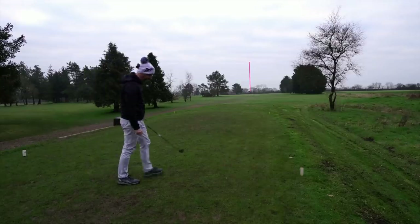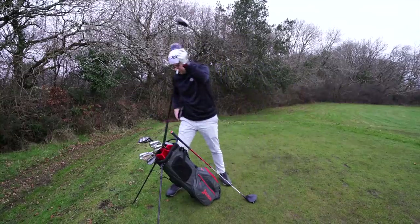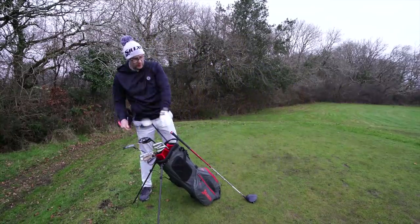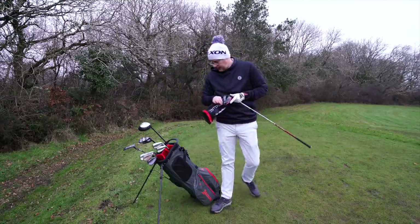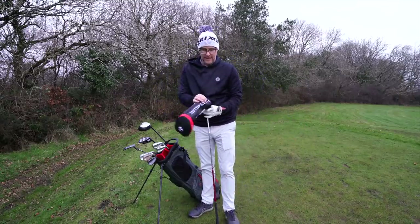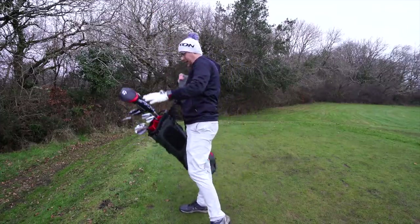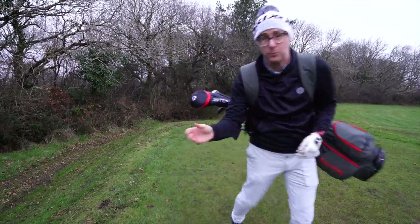That is going to be a very good hole-one comparison. As we go through the video, see if you can notice in the comments what I'm doing differently with the Stealth versus the C4. It's something I do before I hit the ball — have a guess, see if you can work it out.